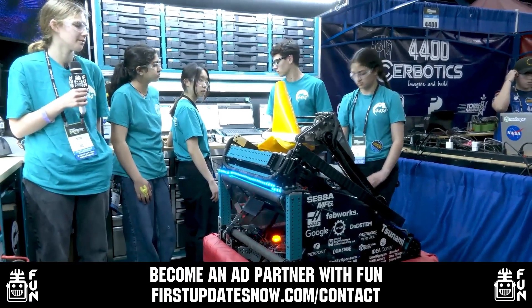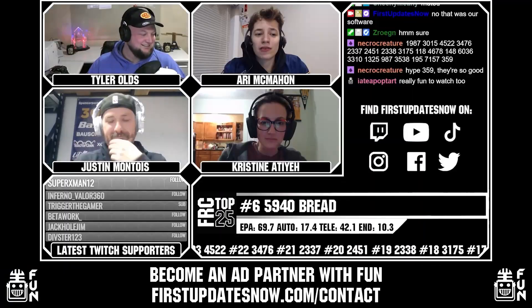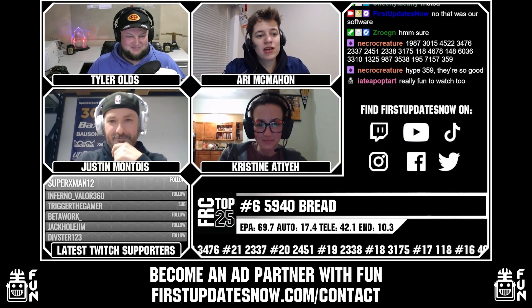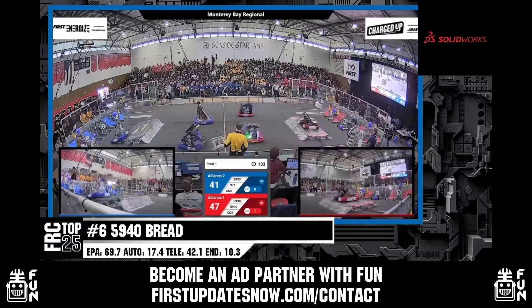FUN is continuing to grow and looking for new ad partners for the 2024 season. If your organization has a positive message to spread to our over 250,000 unique viewers, go to firstupdatesnow.com/contact to get more information.